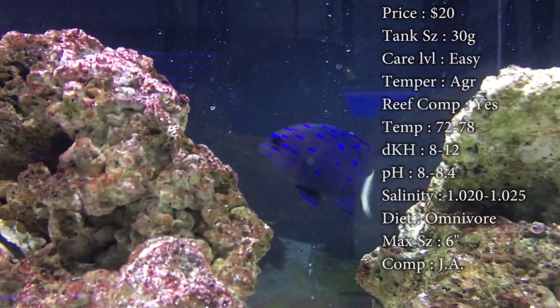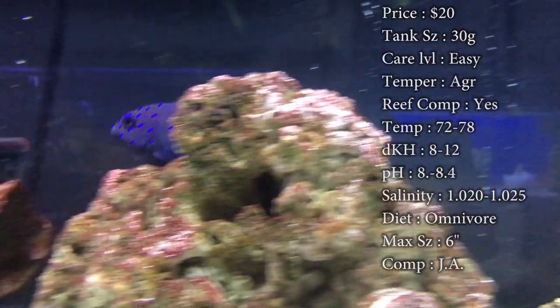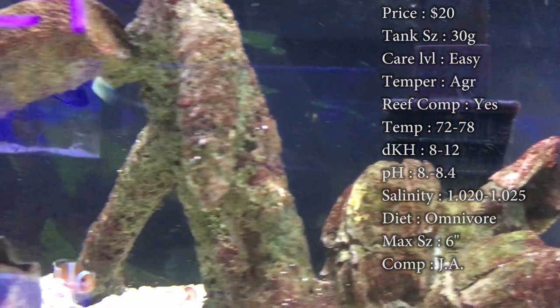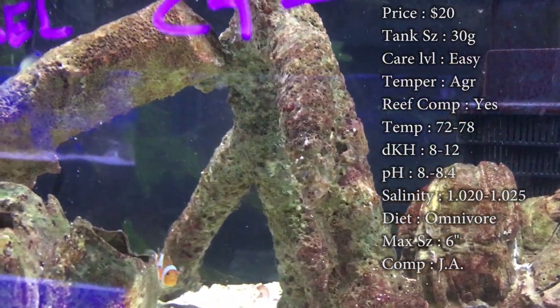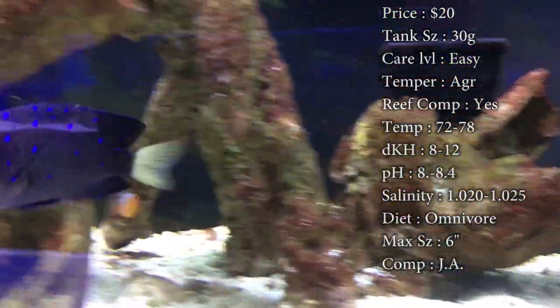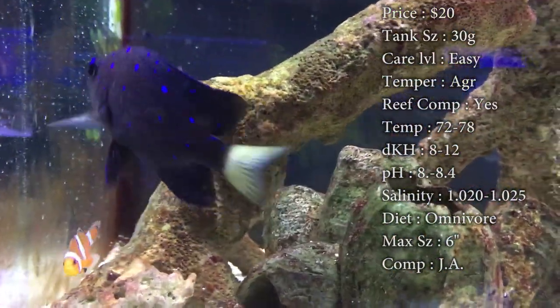Diet: they are an omnivore. This is a damselfish — he's pretty much going to go after anything you put in that tank. Brine is one of his favorites, and they will even eat little bitty pieces of shrimp from the grocery store. Keep them on a variety of diet: pellets, flakes, all that kind of good stuff.